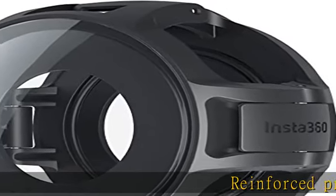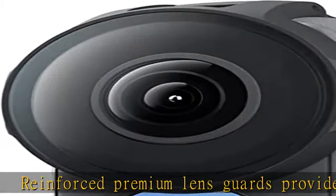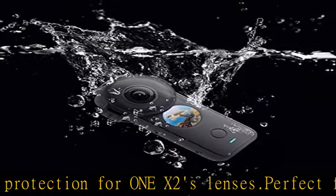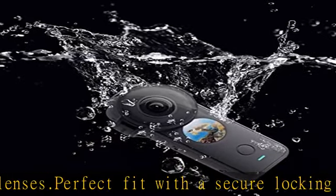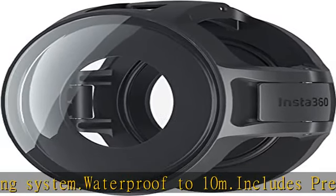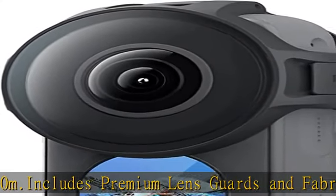Reinforced premium lens guards provide complete protection for 1x2's lenses. Perfect fit with a secure locking system. Waterproof to 10m. Includes premium lens guards and fabric storage bag. Check the description to get this product today at the best price.